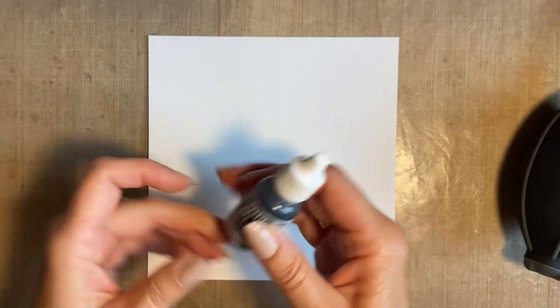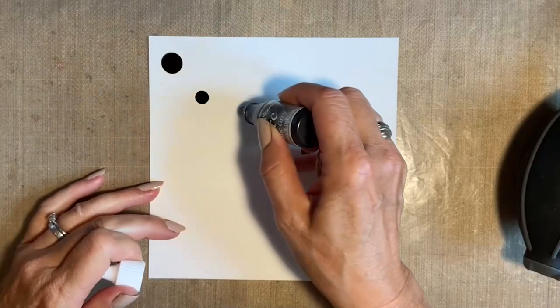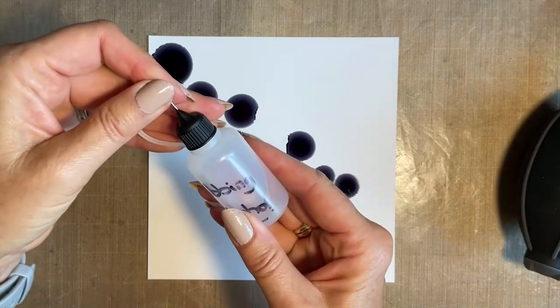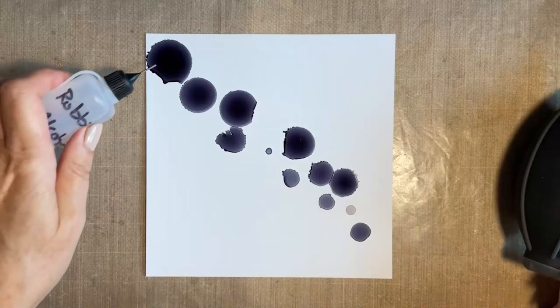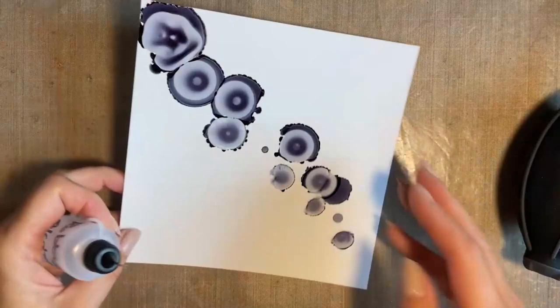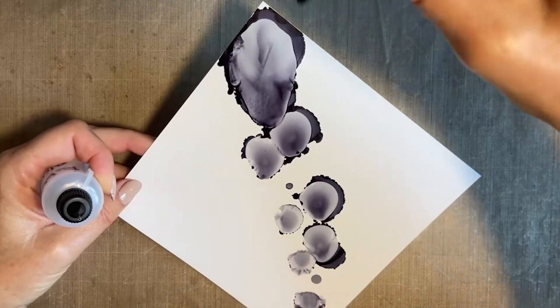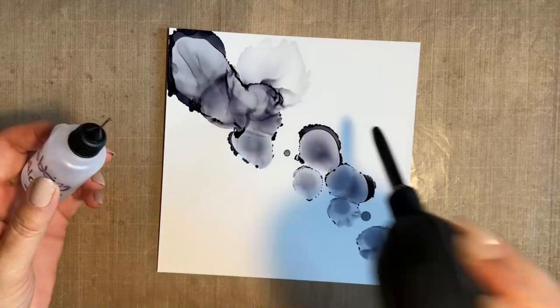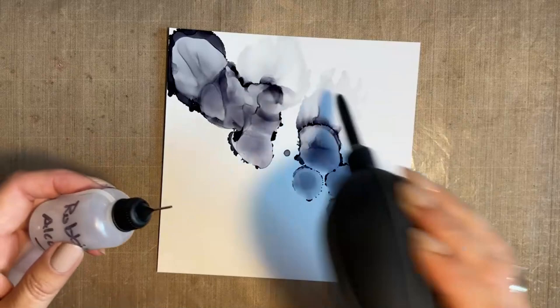I'm going to start with my grey, take the lid off and just add some dots like this across the page. I have a thing about diagonal, so we're going diagonal. Then I've got my rubbing alcohol - I'm just going to let that work its way. And then I'm just going to add a little dot into the middle of each one and see it work its magic. I've gone near the edge there, so I'm just going to use my tool and puff it back in from the edge.